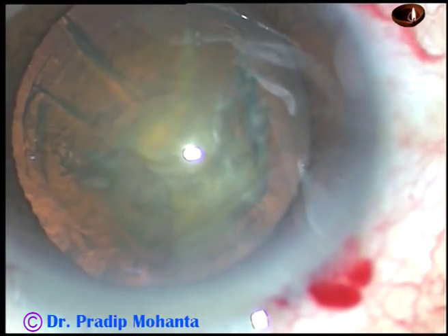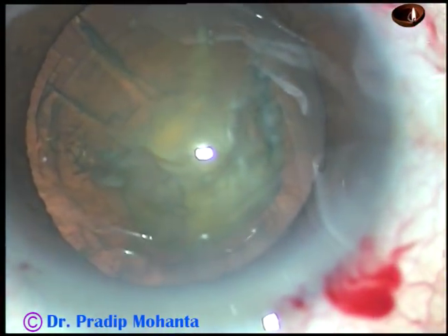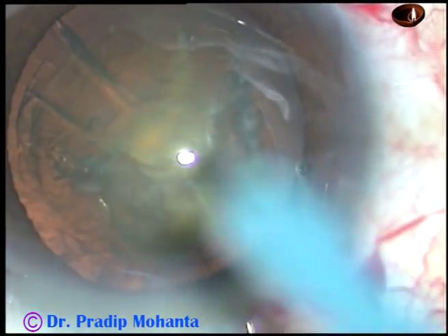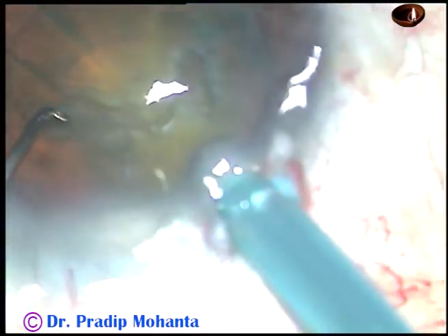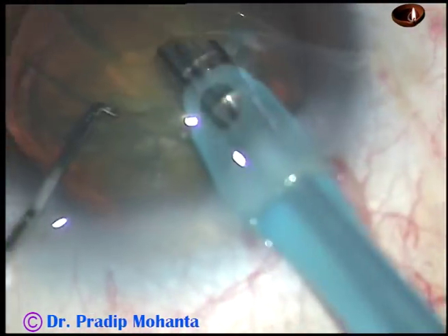I am not going to rotate this nucleus. I want to manage the nucleus over the epinuclear shell, over the epinuclear cushion.